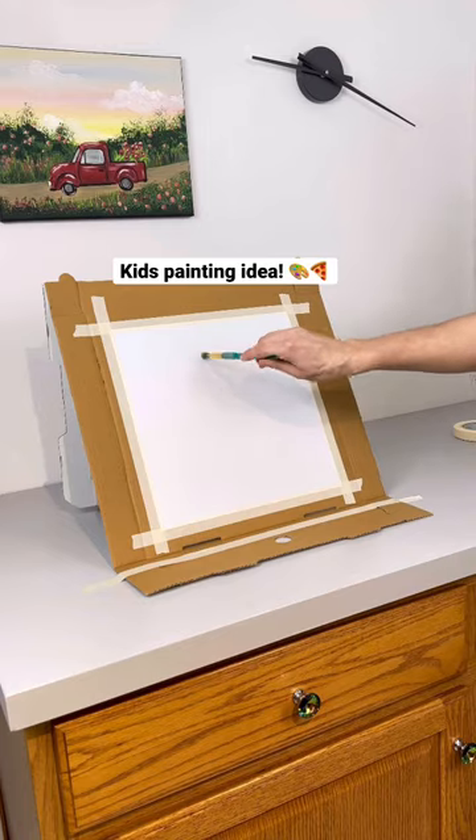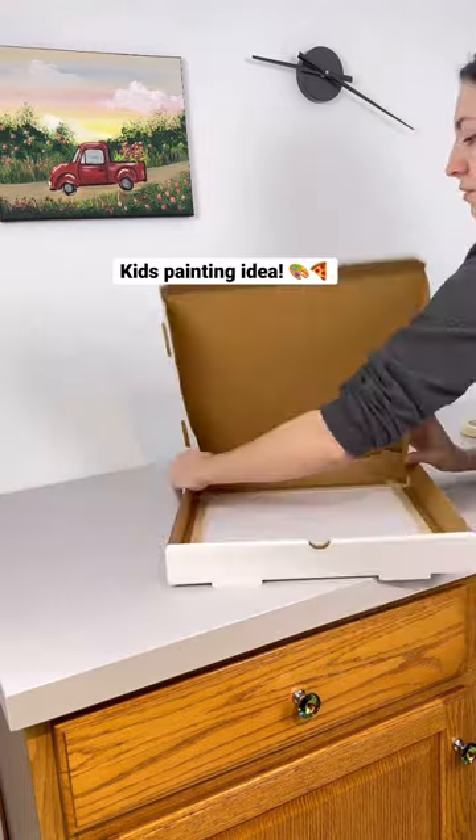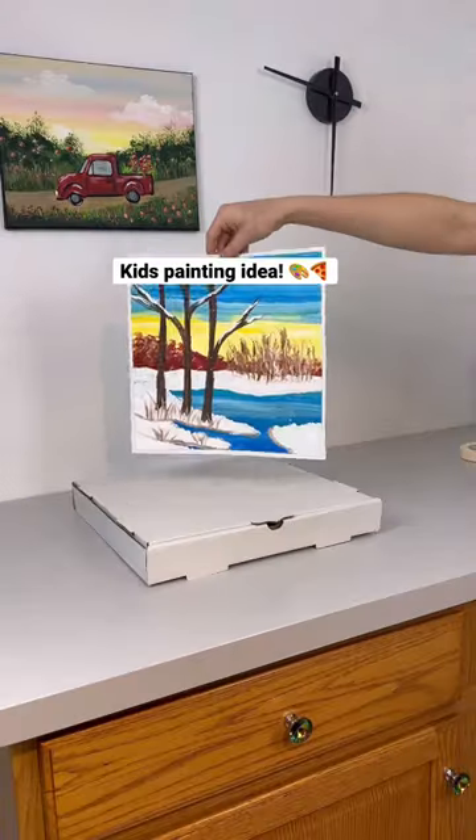They can paint to their heart's content, and when you're done, just untape it and fold it up like a regular pizza box. When it's dry, you take the paper out and you have a painting.